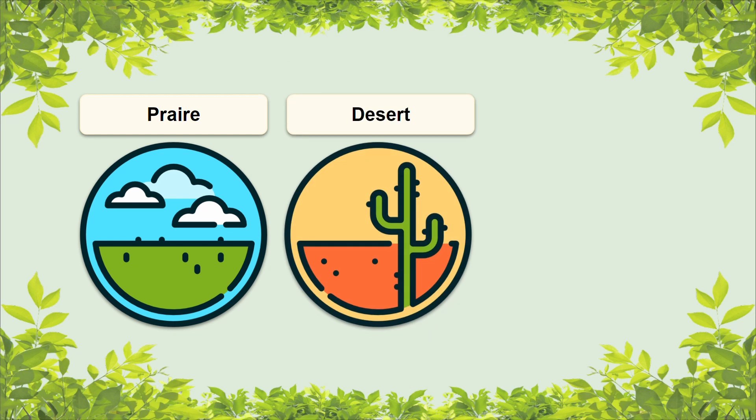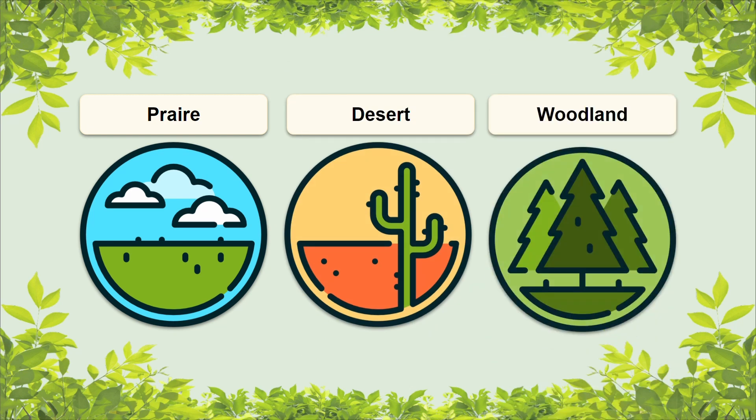When it comes to prickly pear's habitat, it can typically be found in open dry areas like prairies, deserts, and woodlands. It prefers sandy or loamy soils and is able to tolerate low nutrient acidic soils as well as alkaline soils. You may also be able to spot this species in places like rocky glades, on cliffs, and in dunes.